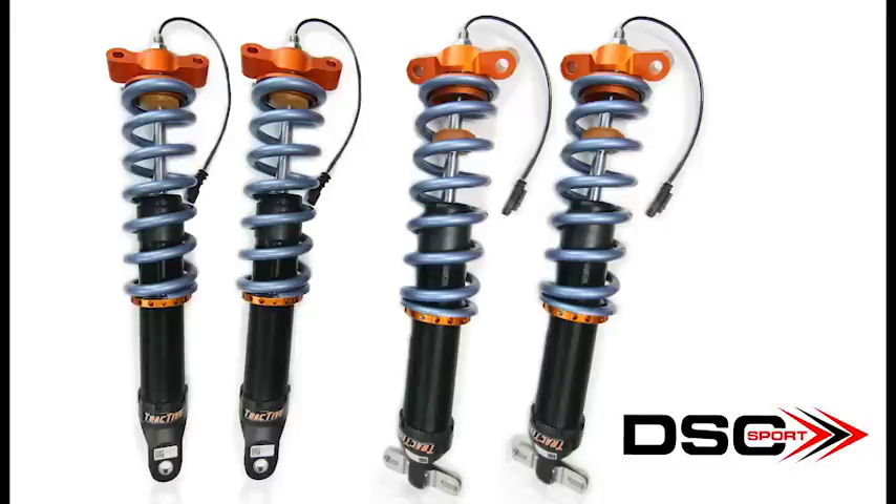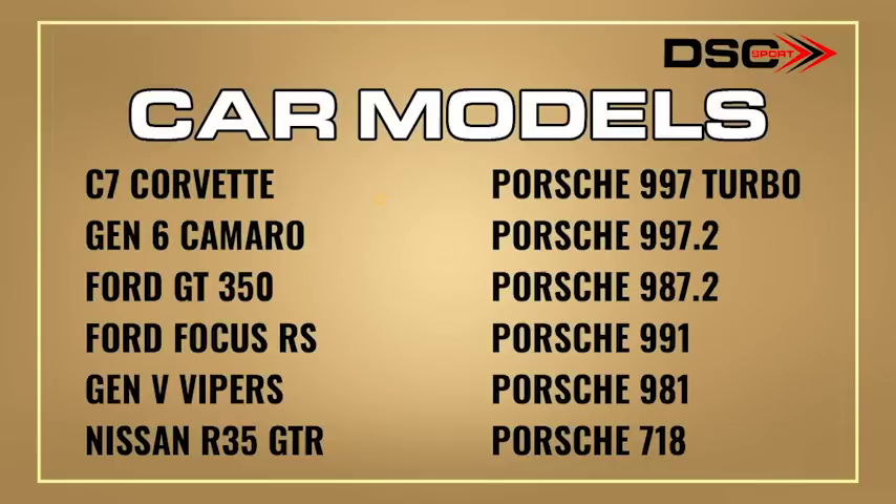DSC Sport launch control works great with OEM shocks and works even better with active shocks. DSC Sport launch control is available for: C7 Corvette, Gen 6 Camaro, Ford GT350, Ford Focus RS, SRT Gen 5 Viper, Nissan R35 GTR, Porsche 997 Turbo, 997 Turbo S, 997 Gen 2, 987 Gen 2, 991, 981, and 718.